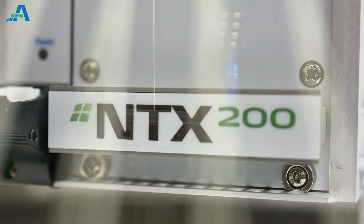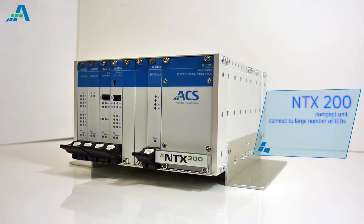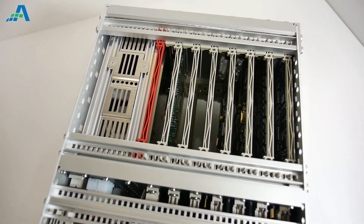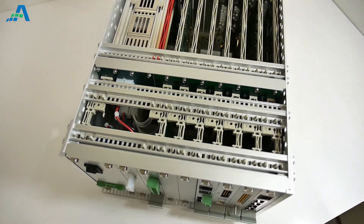The smallest of the family is the NTX200. It incorporates complete substation management functionality in a compact unit and adds the ability to connect a large number of IEDs and a smaller number of locally wired I/O within the substation.